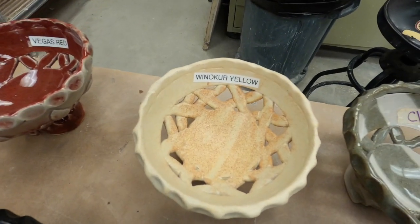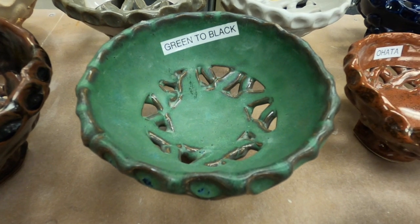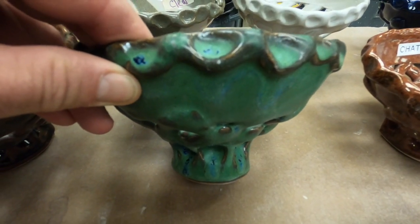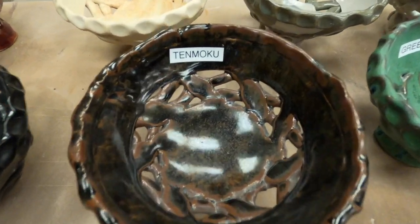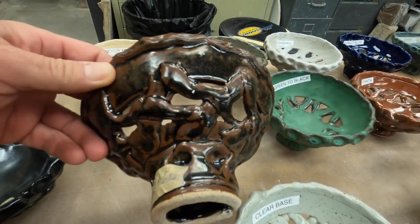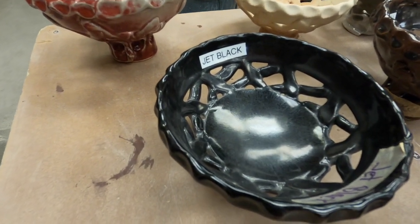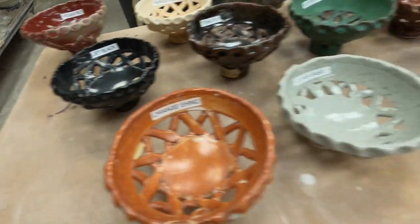Winnaker Yellow, which we talked about already, is opaque. Green to Black: where it's thick it'll be green, where it's thin it'll have a darker appearance - not really black but a very dark brown. Temoku - spelled T-E-N-M-O-K-U - is a Japanese-style high iron glaze that gives blacks, browns, and reddish colors; lots of variation all in one glaze. Jet Black is also opaque. Green to Black, Temoku, and Jet Black are all opaque glazes.